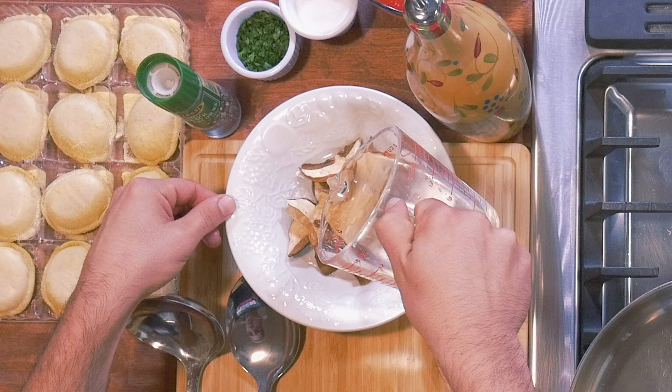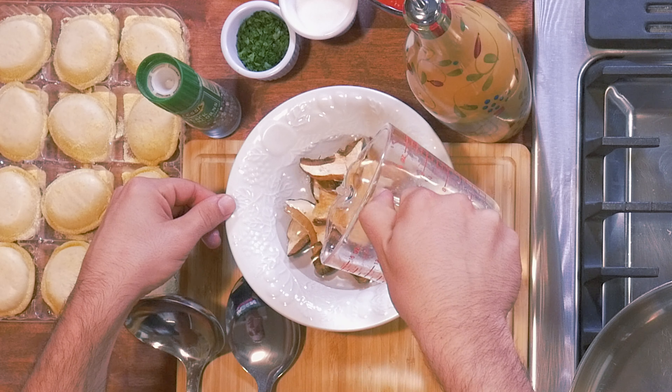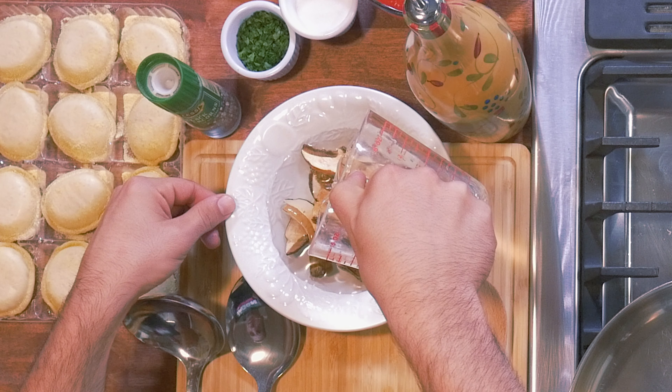We're using porcini mushrooms — these are dry porcini mushrooms. A little expensive, definitely worth it. You can find them in any Italian grocery; they are imported from Italy. We're gonna throw some warm water into the bowl of porcini mushrooms and kind of bring them to life. We're gonna let them sit in the warm water for 10 minutes.